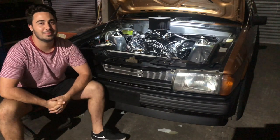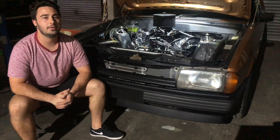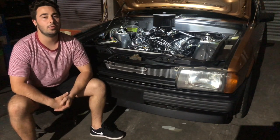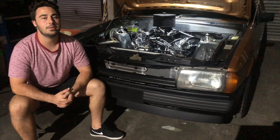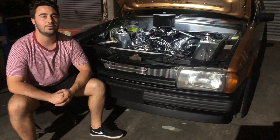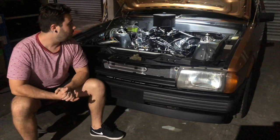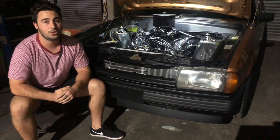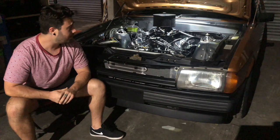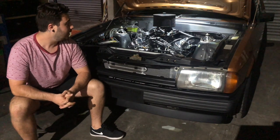Hey everyone, welcome back to my channel. This is a bit of a follow-up video from the last one, this time regarding the engine specs — giving you a rundown on what's in it and how it was built. To start off, it was originally going to go in my dad's 1970 Capri, but things changed and he went a different way, so here it is in the banger. It's a pretty straightforward engine with a bit of old technology in it, which is pretty interesting.